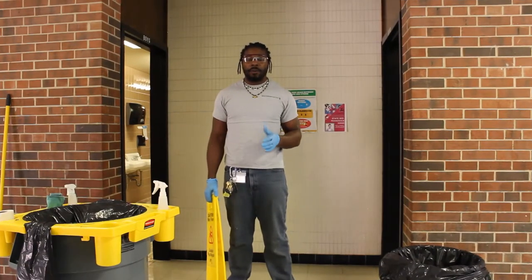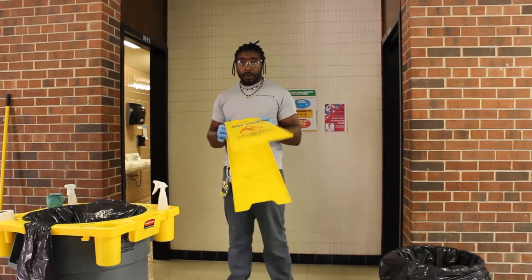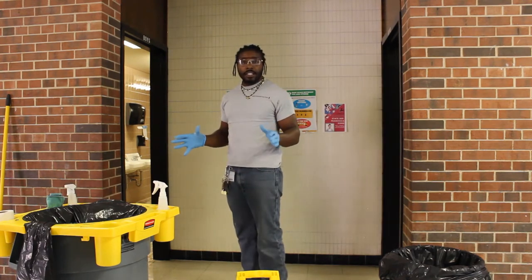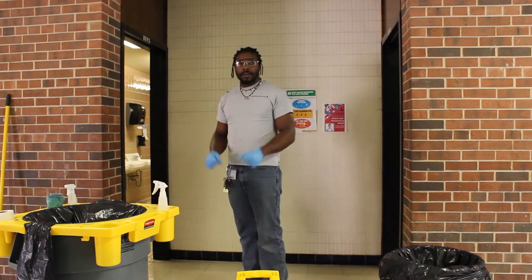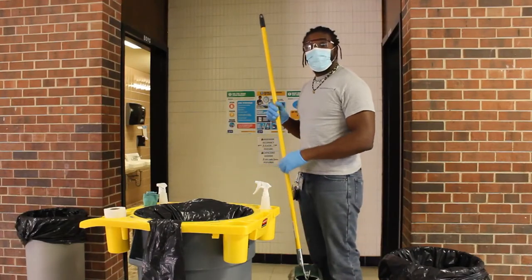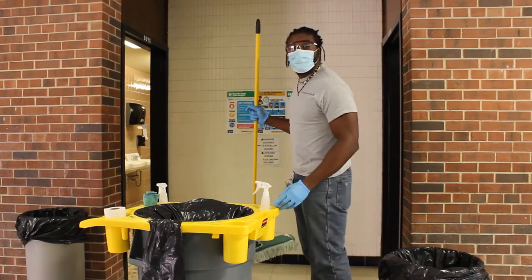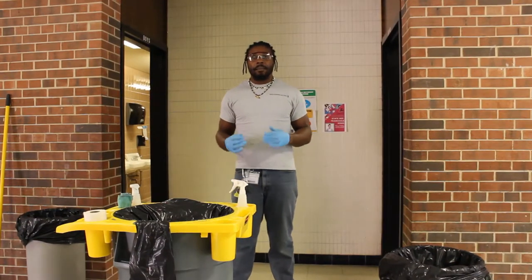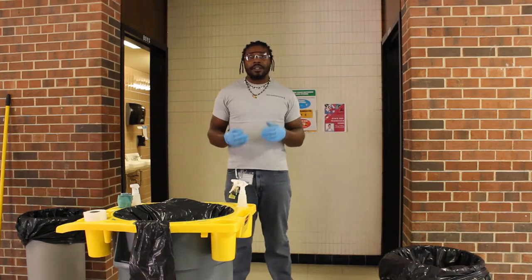Now I'm going to prep for restroom disinfection. First, I'm going to put down my wet floor sign. I'm going to go in, take out all trash and debris laying on the floor. Then take your dust mop and go in and start sweeping. After dust mopping, I'm going to replenish supplies — paper towels, tissue, and soap.